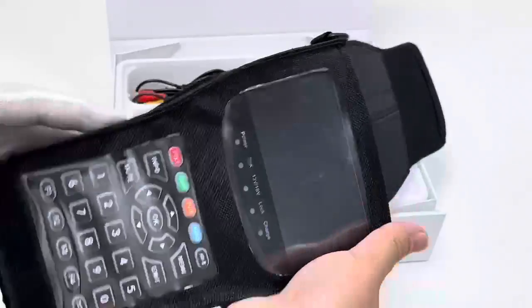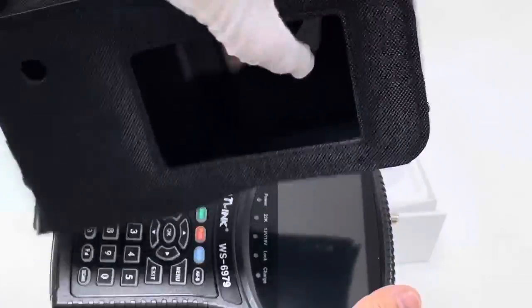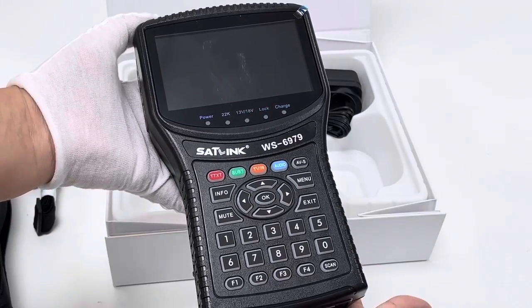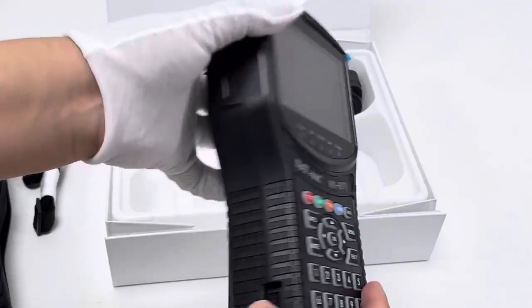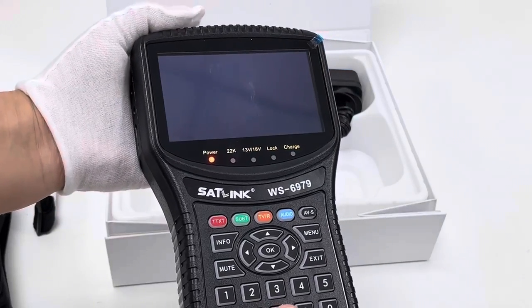Let's remove this carrying bag first and place this bag aside. This is the meter device as a whole. Buttons, WS6979. On the side, this is the power button. Power on.